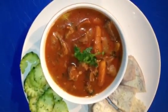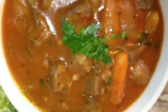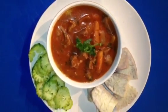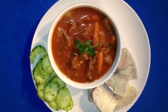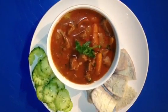My lamb stew is done. I have a cucumber salad on the side, and I have boiled taro. If I do a close-up of my stew, you can see my lamb — my beautiful carrots and onions are blended so perfectly. This is a beautiful and delicious dish you can enjoy any time. Thank you very much for watching. I'm also going to show you how this looks served with mashed potatoes — it looks really delicious and good too.